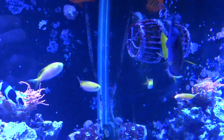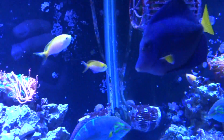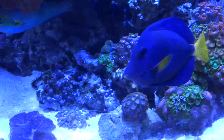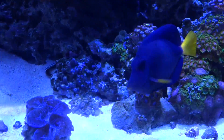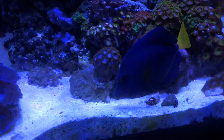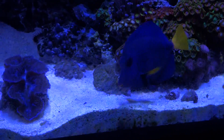Here's my purple tang again — whatever was hanging off the top of his mouth is gone. I'm wondering if maybe he just picked something up off the sand and it kind of stuck on his lip. But you can see he's very healthy now with no signs of any issues with his mouth. That is a major relief since he's the most expensive fish in here.